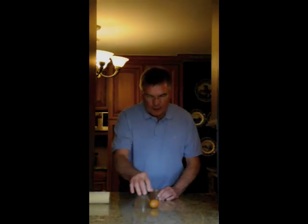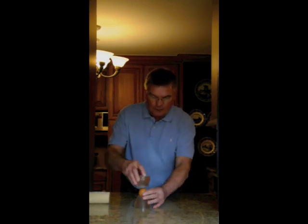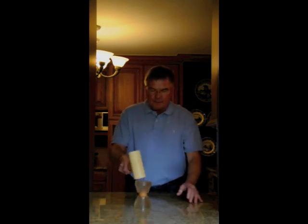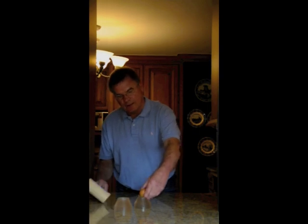He instructed me to put one half of it on the bottom, place the egg into the container, place the other half on the top, and then smack it with the device. And you can see the egg is perfectly fine.